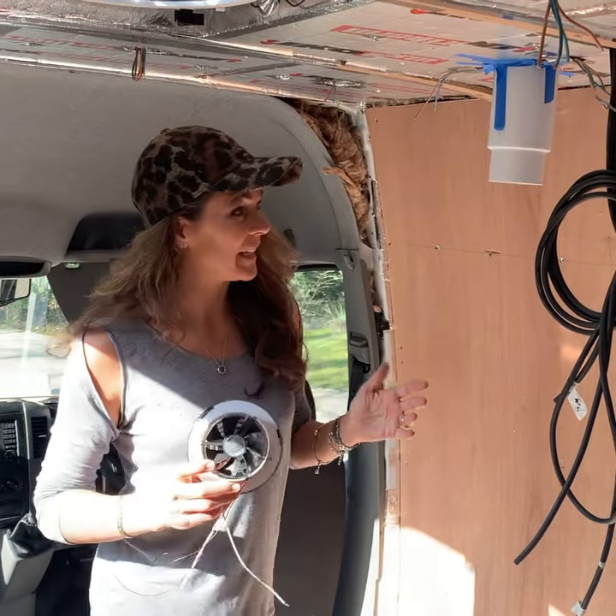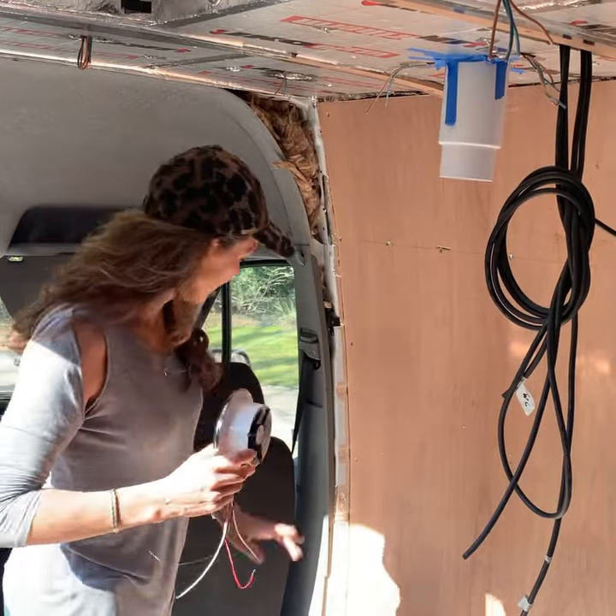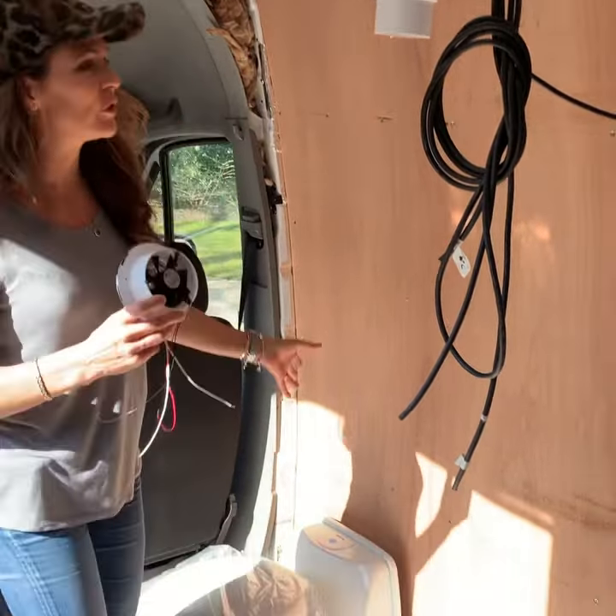Four more holes were cut in the van yesterday, so that's actually nine in total now with the windows and the extractor fans and of course the loo that we showed you the other day.